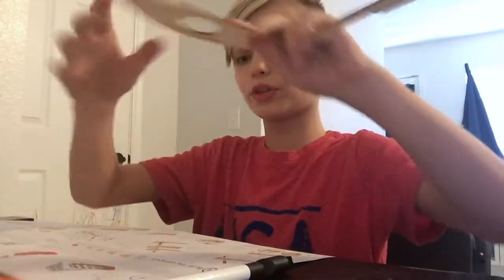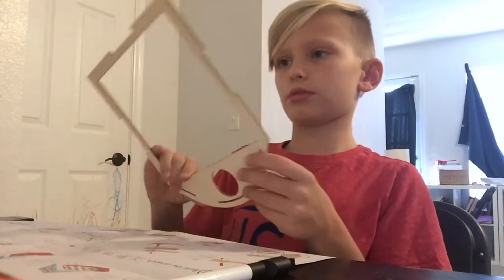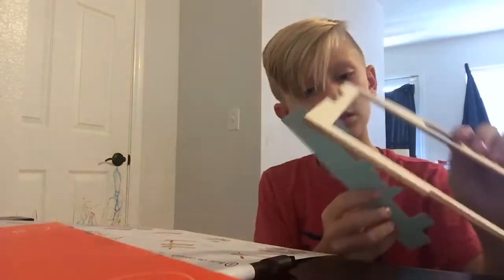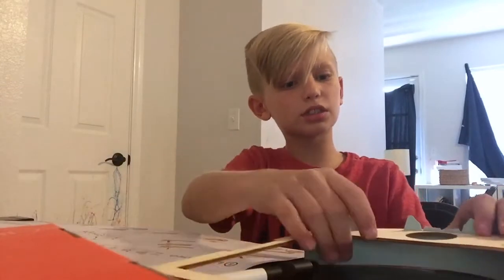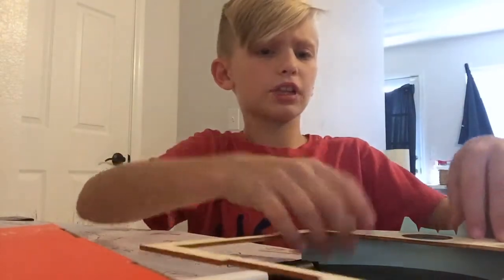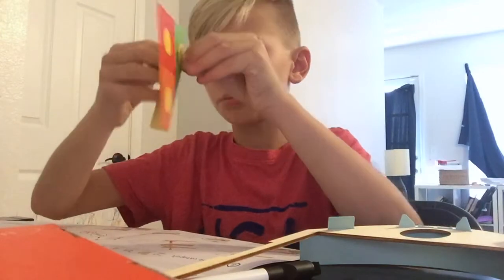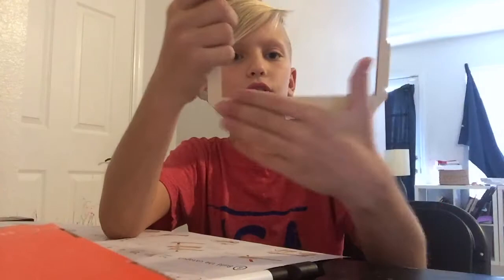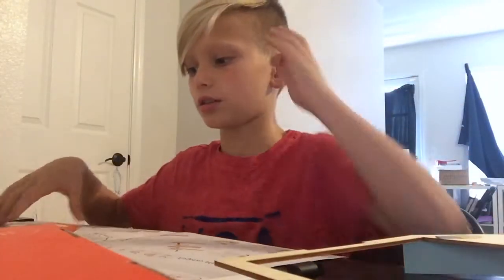It looks like first we will need this big piece. We're gonna need this now. So what it looks like, I pretty much have to crease these in, then we're gonna have to get these stickers. I've got this done while the stickers are securing it, and now I'm just gonna set this back down.